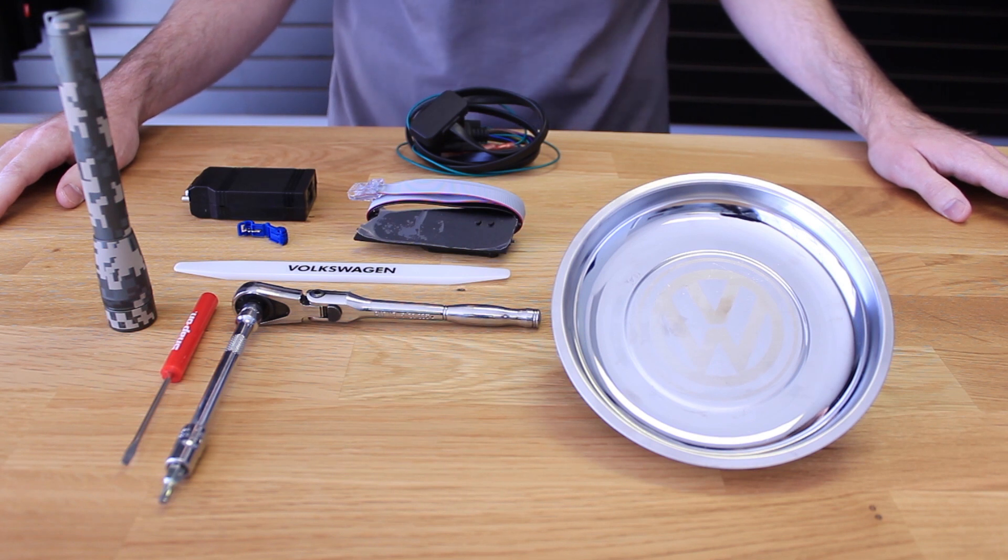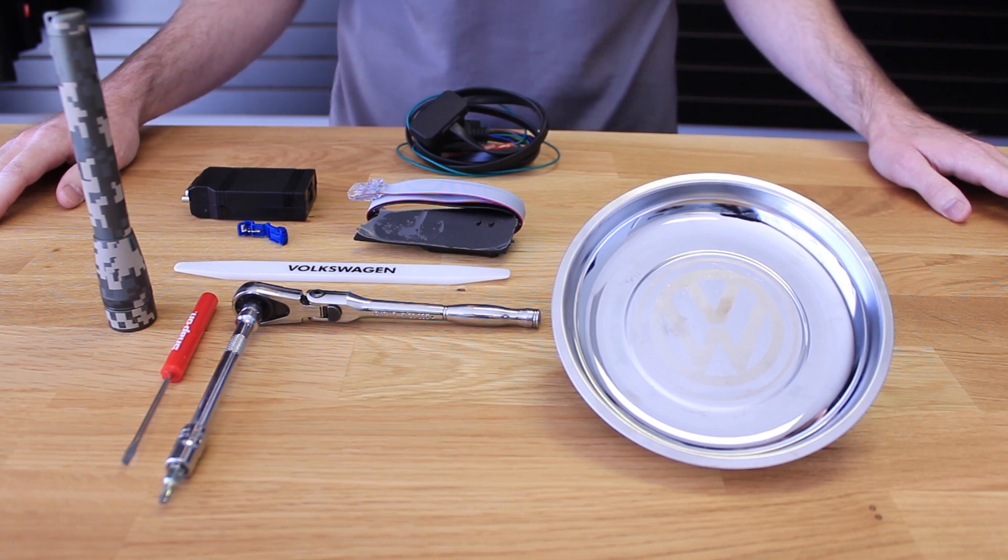Today at Deutsche Auto Parts we're going to be going over installing a P3 digital vent boost gauge on a Mark 7 GTI.